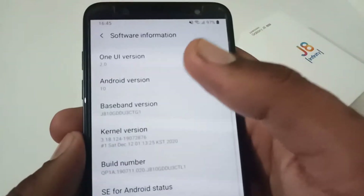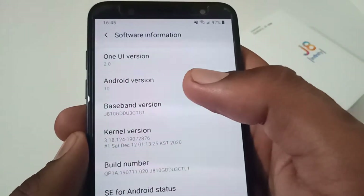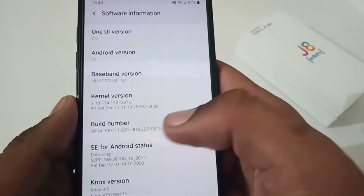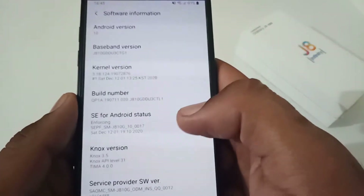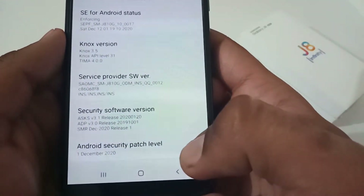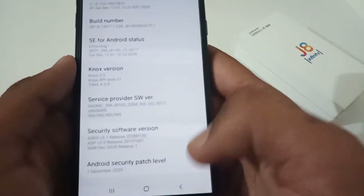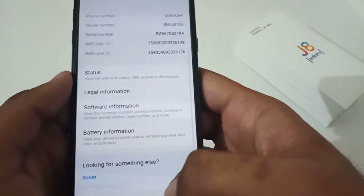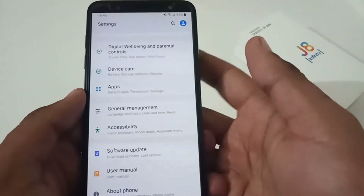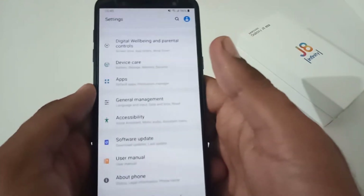The One UI version is still the same — that is 2.0, which is based on Android. This is the kernel version, build number, and Linux security status is enforcing. The good thing is that they have patched this update with the latest security patch level for December 2020. There are almost nil chances that we'll ever be getting any One UI 2.1 or 2.5 update on this phone. If available, I'll surely create a video on that in the future.